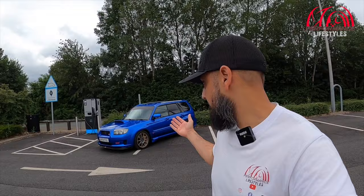Welcome back guys to another video. What we've got for you today is, as you can see behind me, another Subaru. But this time it's not the Impreza — this is a Subaru Forester STI.